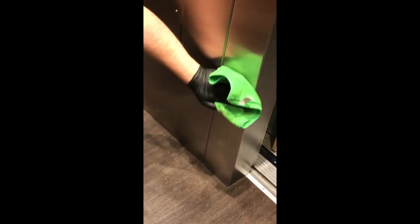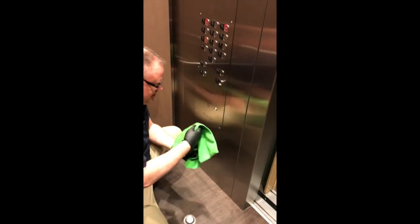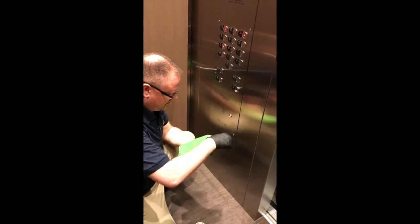You can see the corner here — before and after. Get the polish on the stainless steel so it all looks nice and uniform. Clean. No lint. No streaks.